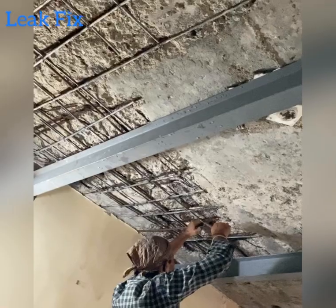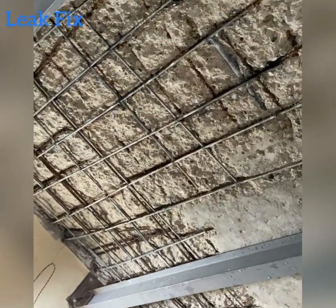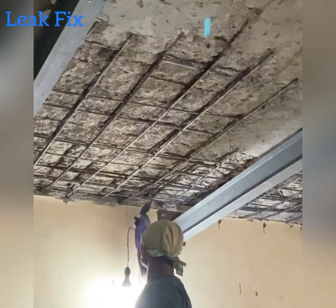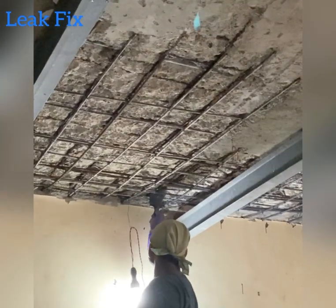Here we are fixing new steel reinforcement below the existing steel, as the existing steel was damaged. Rust remover is being applied on the existing steel reinforcement.